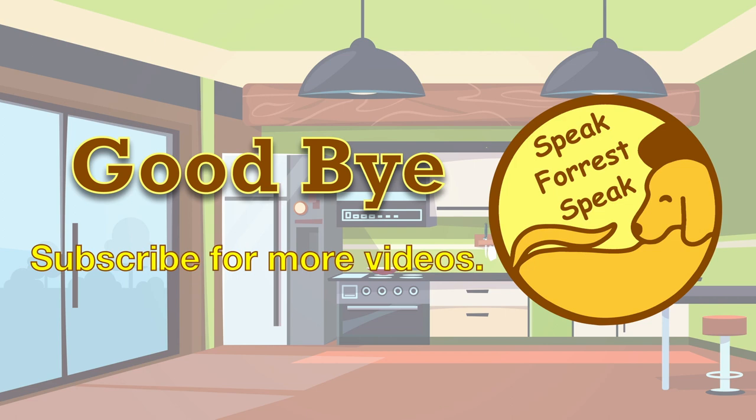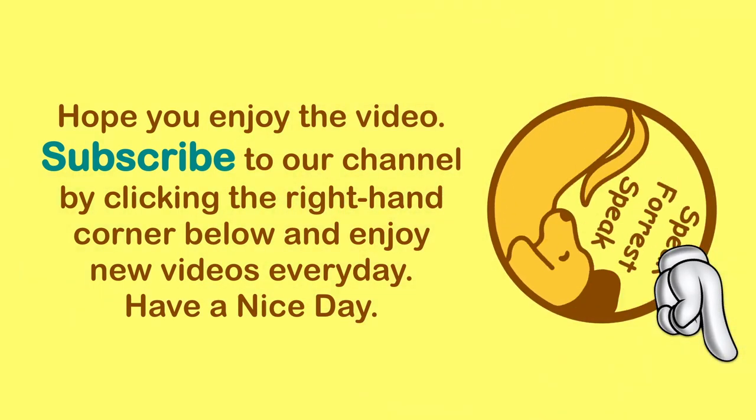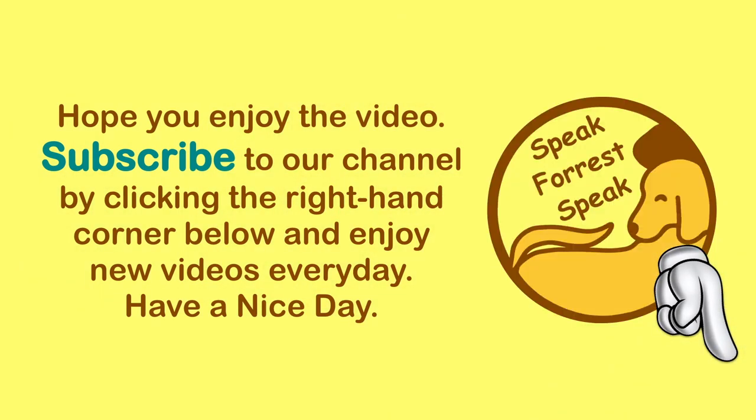Hope you enjoy the video. Subscribe to our channel by clicking the right hand corner below and enjoy new videos everyday. Have a nice day. Bye.